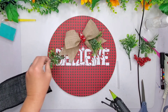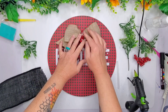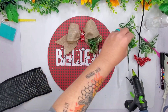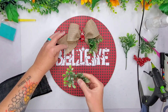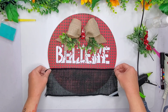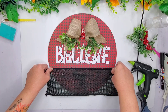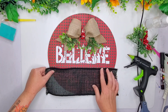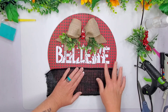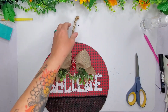My glue gun's always almost empty right when you need it! So I'm gluing down my bow, fluffing that up a little bit, and then adding these little picks underneath. Then I'm going to add the burlap — I do a little dot at first so I can get it where I want it, then lift it back and use that line as my guide on the paper. I'm using my big bite to make a new hole and a hanger, and that is it for my first DIY.